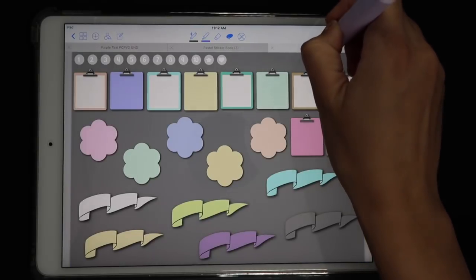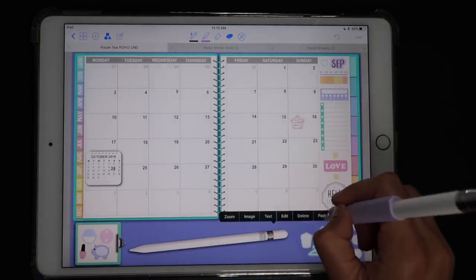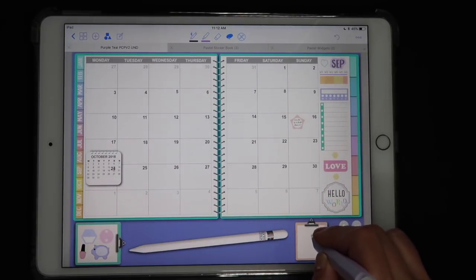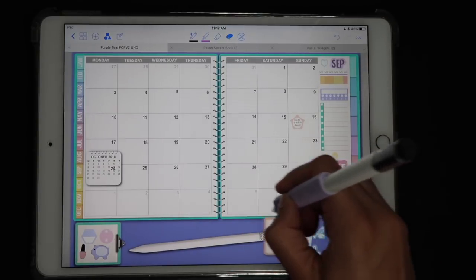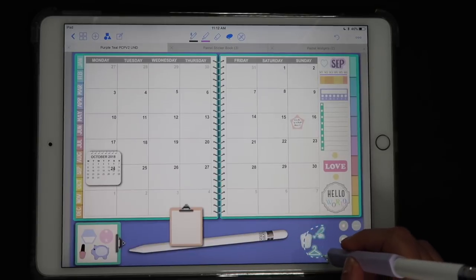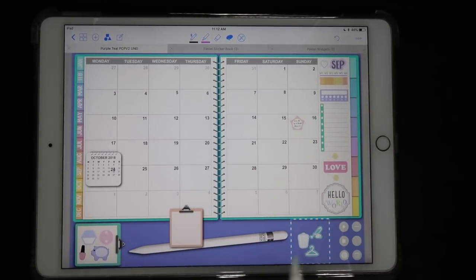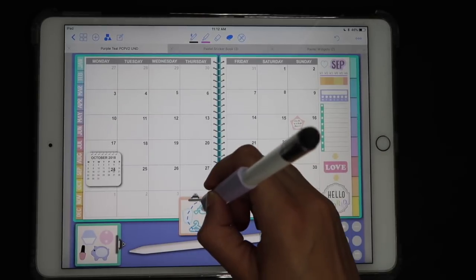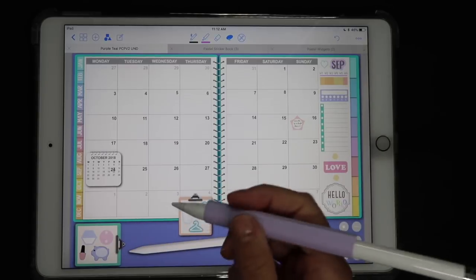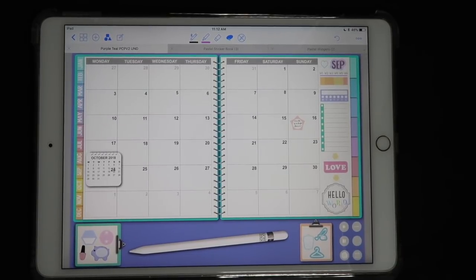If you want to switch clipboard colors, delete the old one and find the new color clipboard from your widgets, copy it, go back to your planner, tap and hold, and paste. Now you have a problem: the new clipboard is covering the stickers. To fix this, move the widget away, select all the stickers, cut them, then paste them — since they were just pasted they'll be on top of everything else. Place them on the clipboard so you can see them, then select the whole thing and bring it back.